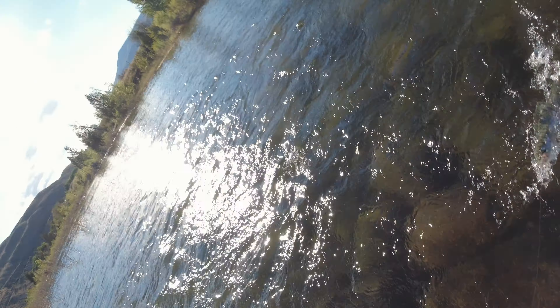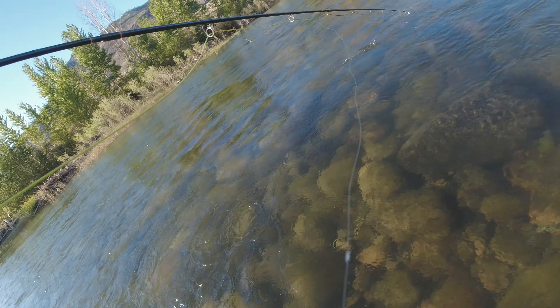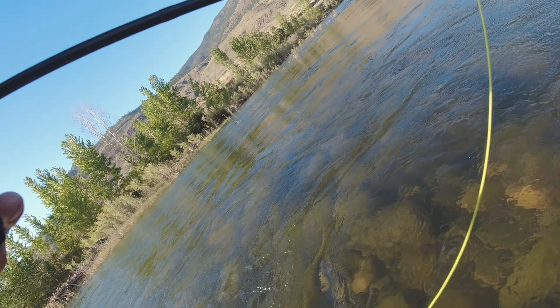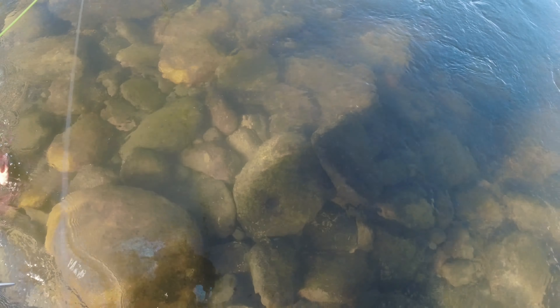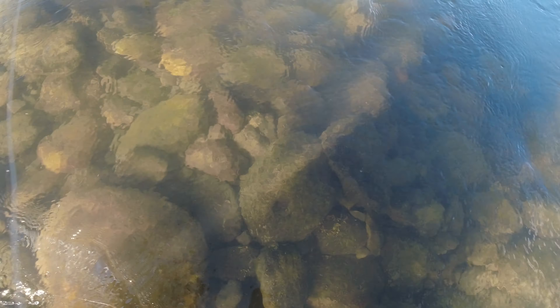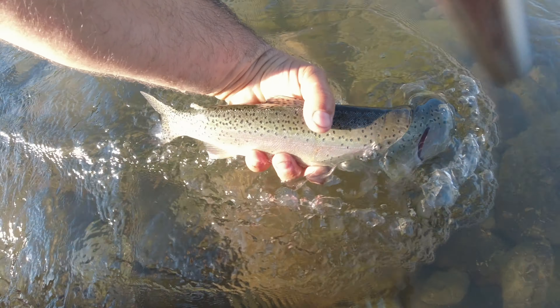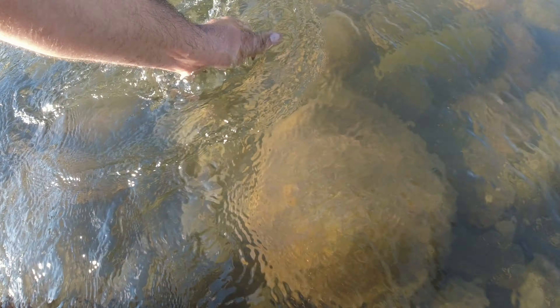Here we go. Nice fish. Okay, we're done with those 6-inch fish and we're into the 12-14-inch fish.